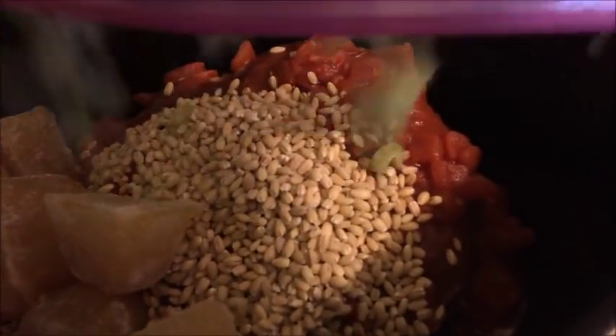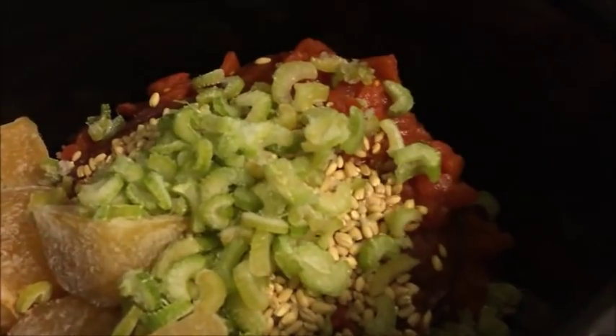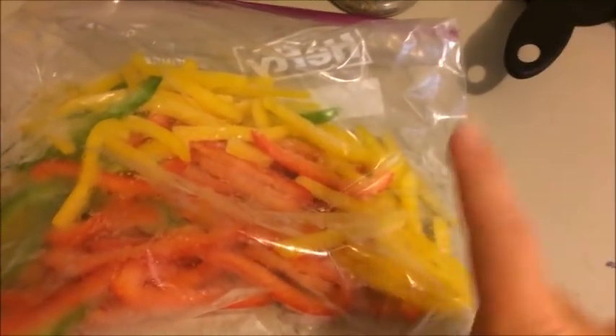Of this frozen celery, I'm going to put in a good handful — which is probably about all that's left in this bag. If you're cutting fresh celery, you want to use one celery stalk, diced up really small. I'm just going to dump this in. With the peppers it's about the same thing — a good handful, equivalent of about half a pepper. I'm actually going to take my knife and chop these down into smaller bits even though they're frozen, then put it in.